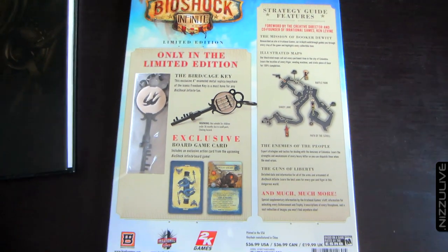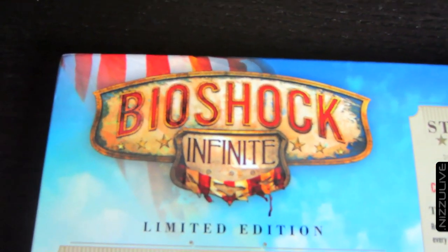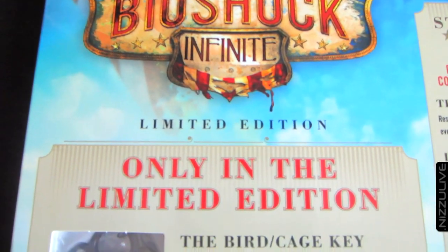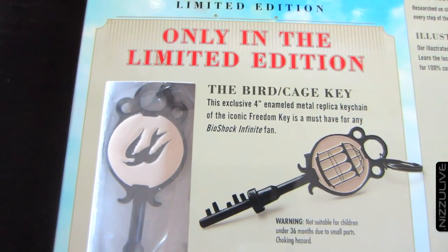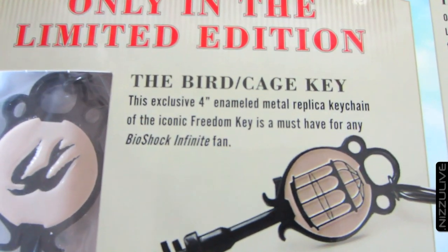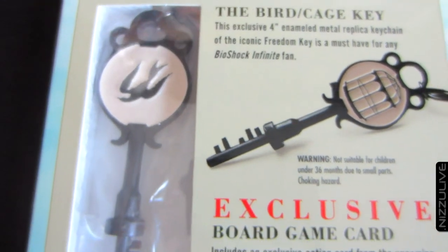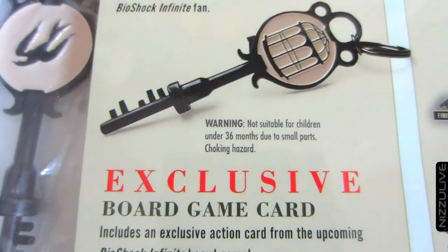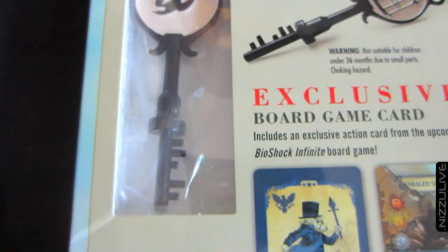In this limited edition you get a bird cage key — it's a four-inch enameled metal replica keychain of the iconic freedom key from the game. It's very heavy duty, all metal, with a heavy-duty keychain ring on it.